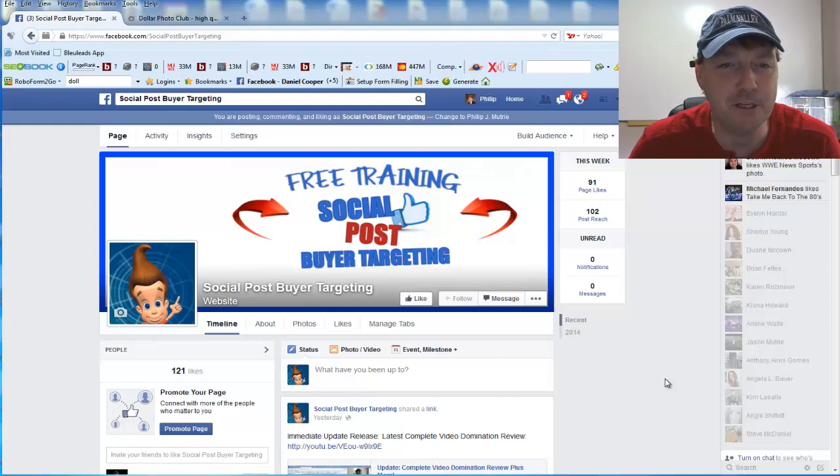Hey, Phil Mutry here from the Social Post Buyer Targeting on Facebook, where you can get daily free training on social media tips that will earn you more money than you can shake a fist at.